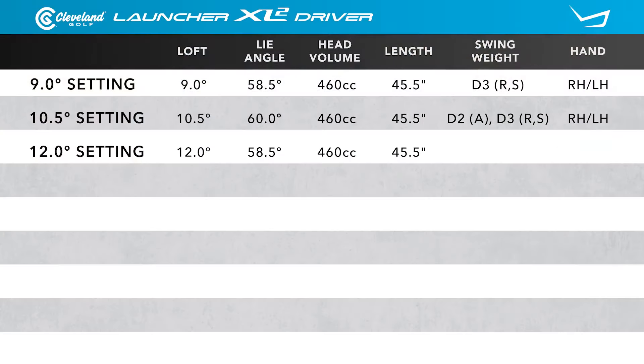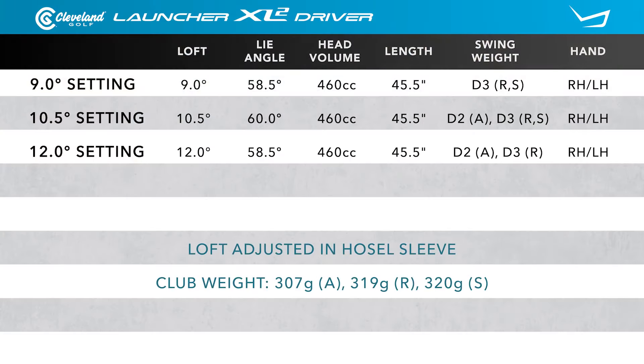Listed are the standard specifications. You can see that this line of drivers comes with one loft option available. However, with its adjustable sleeve, players can adjust the loft from nine degrees all the way up to 12 degrees in half degree increments. There's also a 10 and a half degree setting that puts the club into a flatter position, which is going to help players that tend to miss to the left.